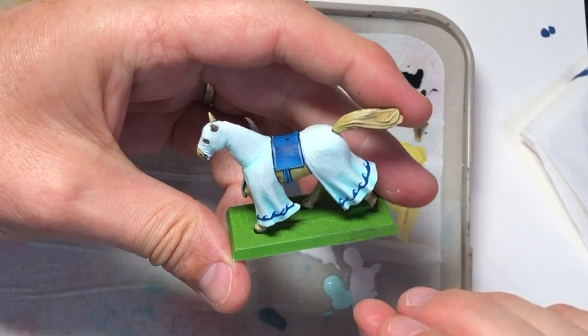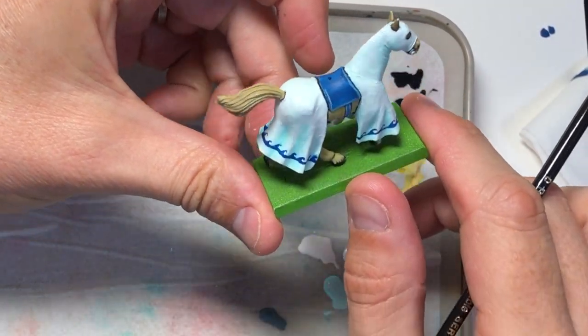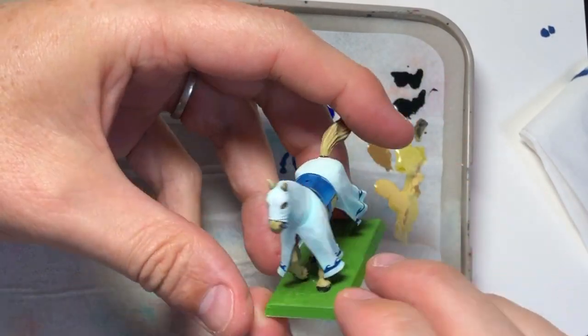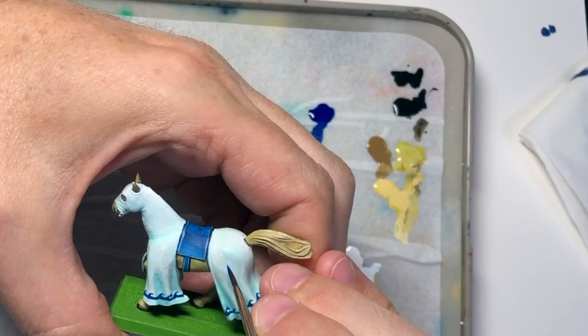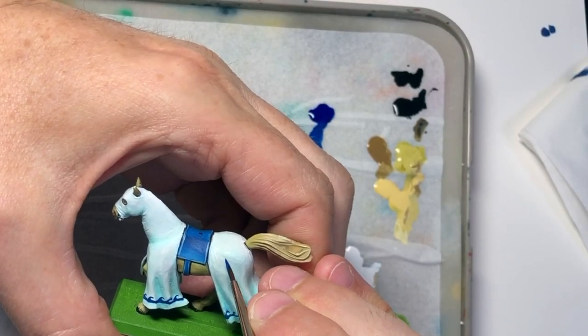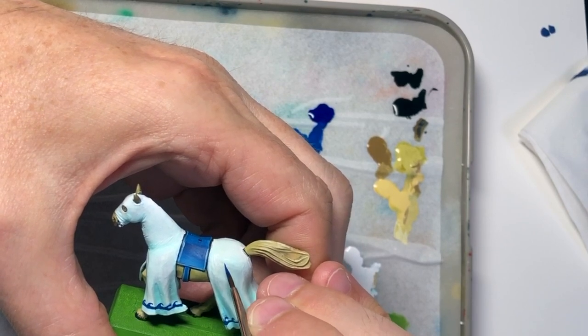All the freehand at the bottom of the barding is now complete and we are ready to move on to the next stage. Here we're going to do one of these star-shaped insignia on the back of the barding. I'm going to just pencil in a cross shape to start off with.